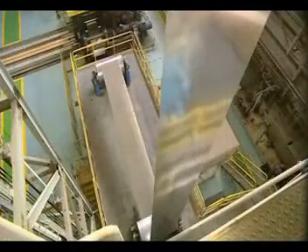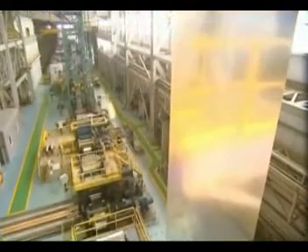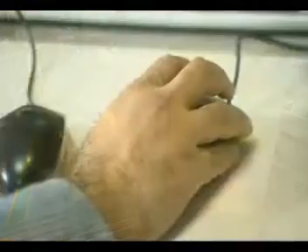After zinc coating, the strip is further protected by a suitable chemical treatment to prevent formation of white rust.